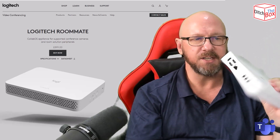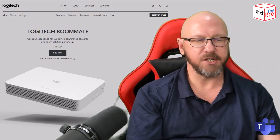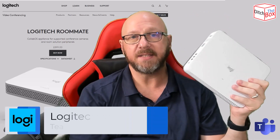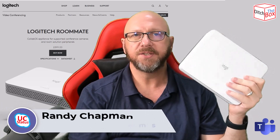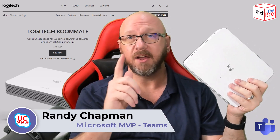That's where these standalone codecs come in — to upgrade those spaces that were only used occasionally or for BYOD, and upgrade them to a Teams room, Zoom room, et cetera. That's my high-level take on the Logitech Roommate. Stay tuned for more videos on companion devices — the Tap IP being one of them, and a bunch more besides. Thanks for watching and I'll catch you in the next video.